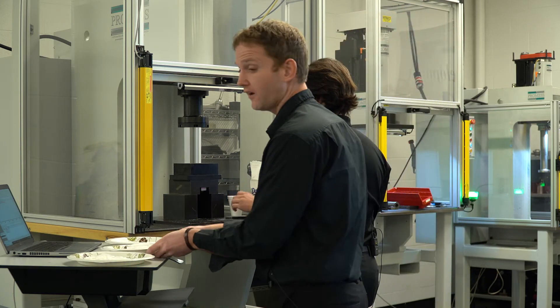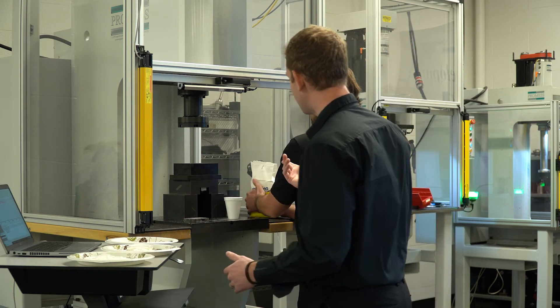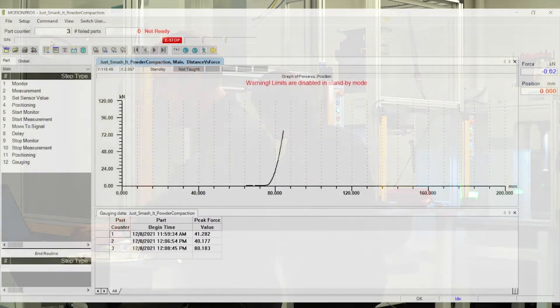Let's go to 110 kilonewtons. So while Sam is reloading the die set, I'll go ahead and change the programming to 110 kilonewtons.